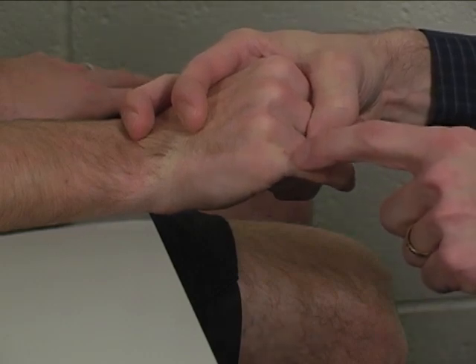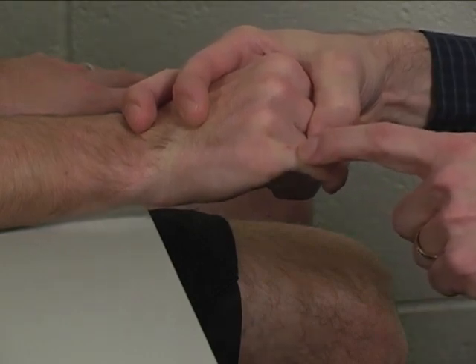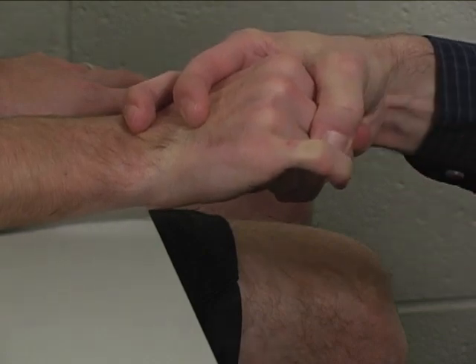I want you to hold that there, don't let me push. Hold, hold, hold — okay?